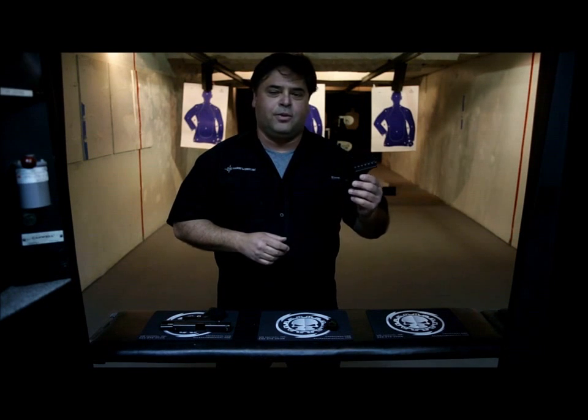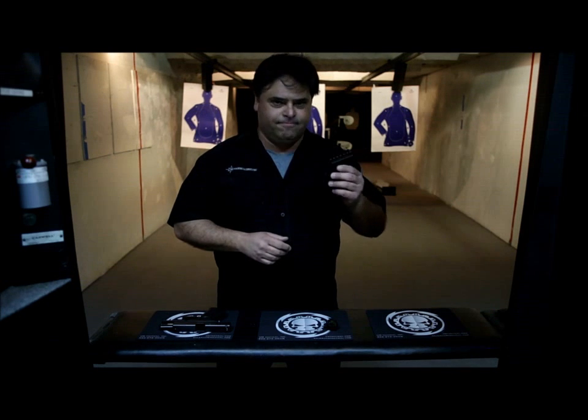Welcome everybody. Eric Gonzalez from UMTactical. Today we're going to be looking at the UM3 pistol mount and how it is installed in several of our guns. Stay tuned.